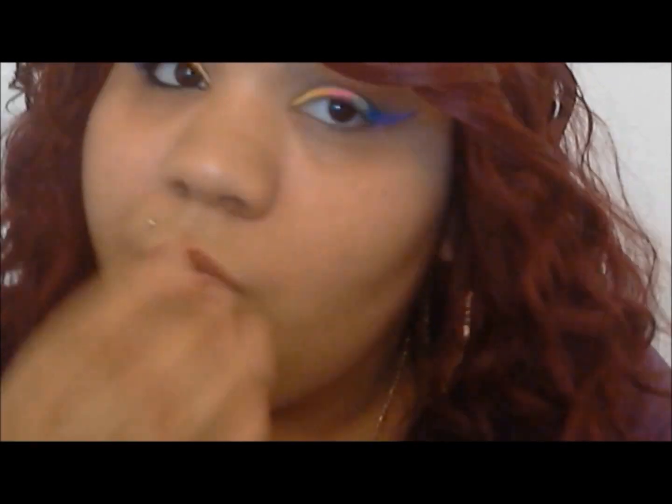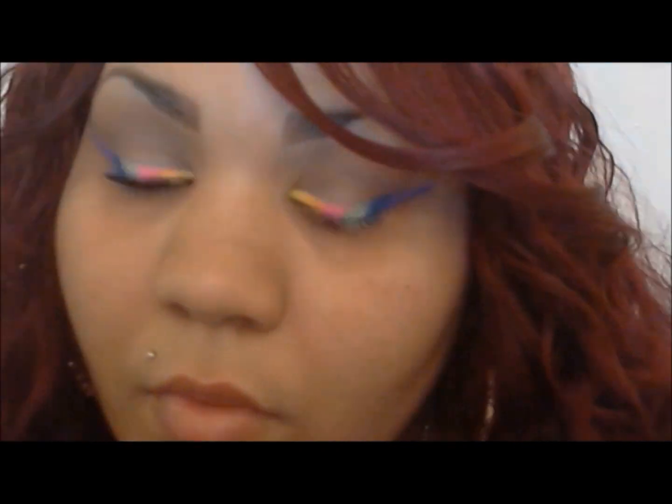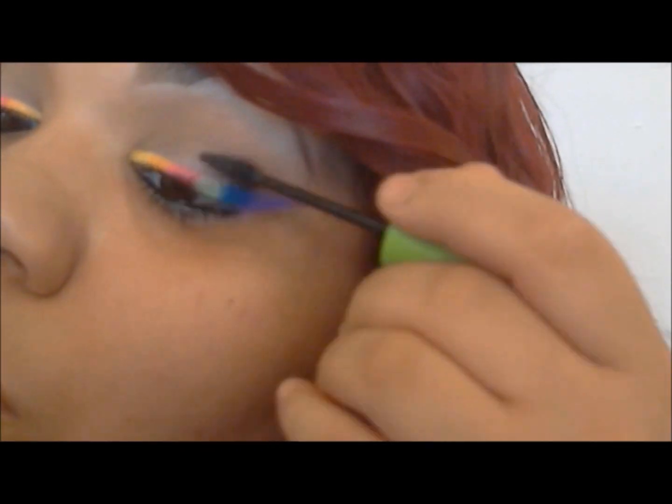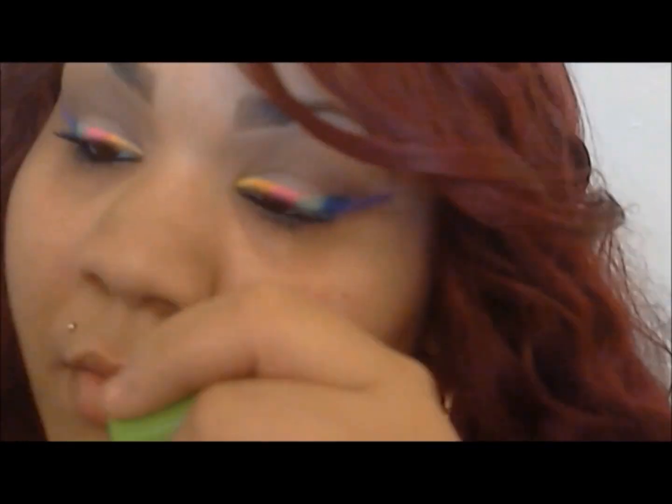Just cleaning it up, getting it nice and clean. I'm going in with my MAC Smolder eyeliner, putting that all over the waterline. On the bottom I have to hold it up like that because I will start tearing. Now that's my Maybelline Lots of Lashes in Black is Black, my favorite mascara — just put it all over your eyelashes.